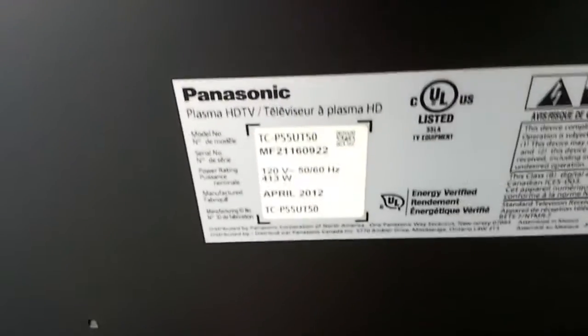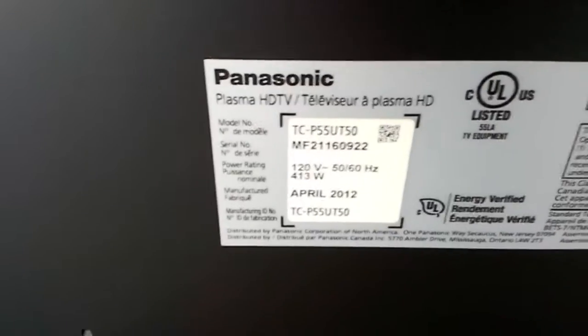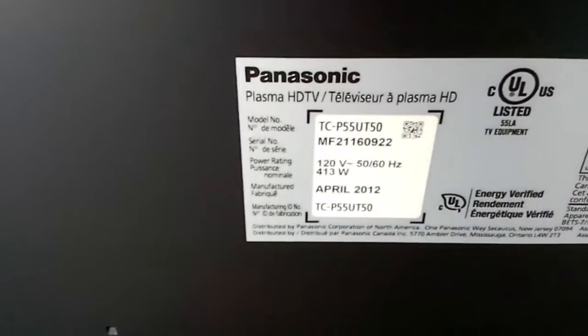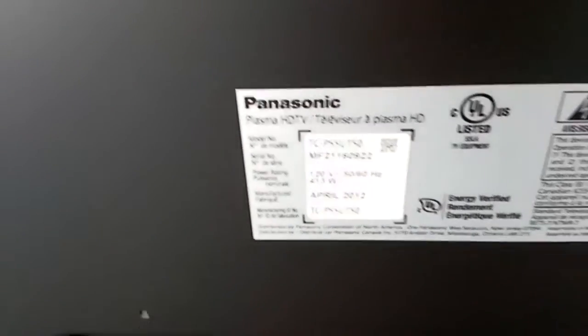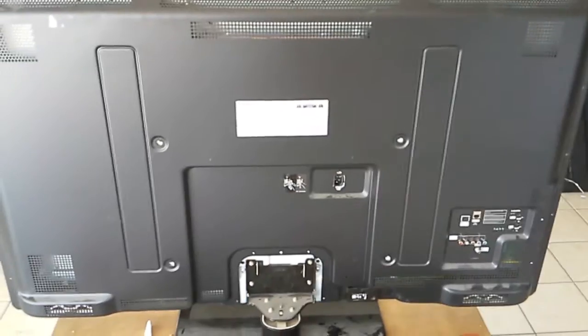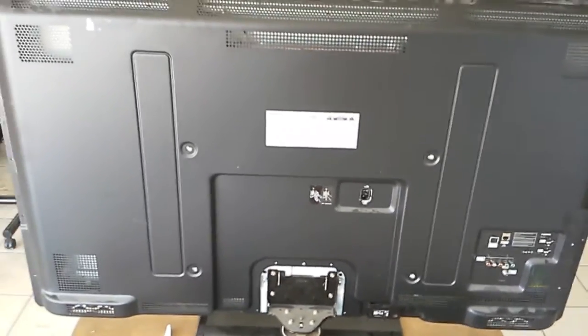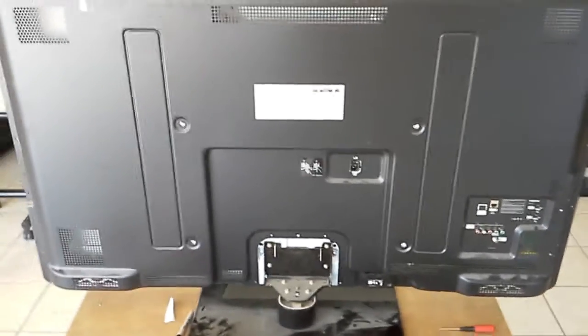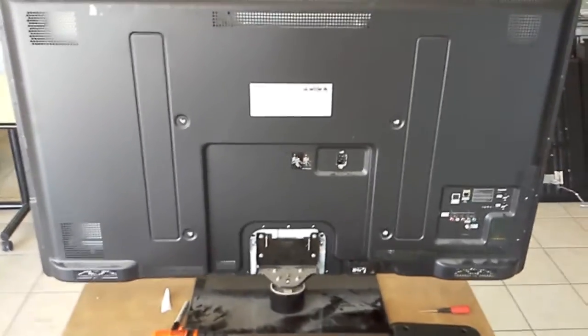Hello, this is Bobby from Coppell TV Repair, today with a short video instruction for resolving a problem with the Panasonic TCP 55 UT50 having eight blinks and refusing to start up — eight times blinking the power LED on the front of the TV. This video shows what to do, where the problem is, and how to disassemble it. This is one of the TVs that actually don't have to be laid down in order to be disassembled.